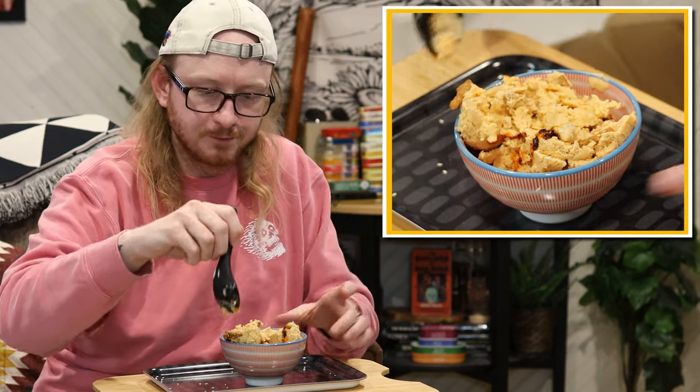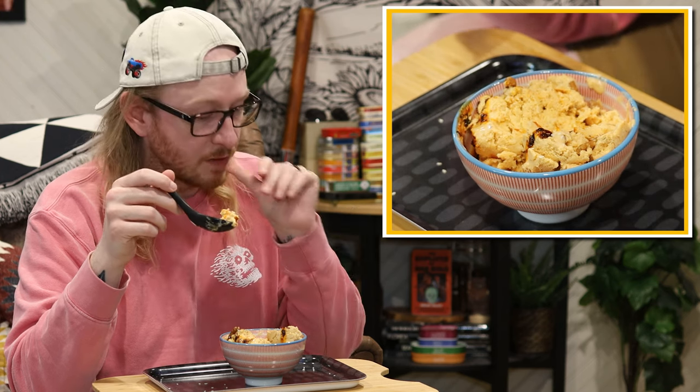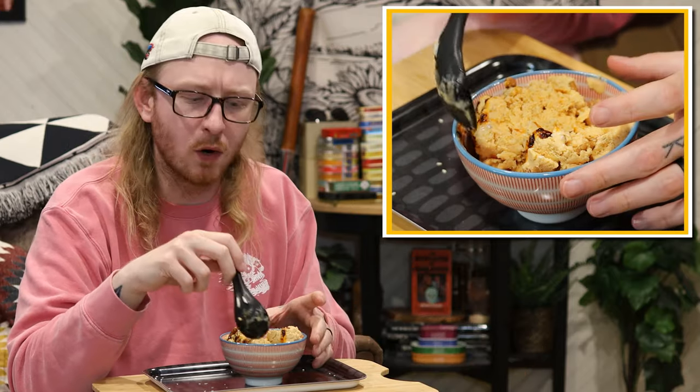I'm going to really let myself get accustomed to these flavors before I say anything. Okay, so at its core, the spicy chili crisp Sichuan ice cream — it's a hit. It's everything the ramen ice cream wanted to be. It's spicy, it's savory, it's sweet, it's a little salty, a little umami even, with that crispy action.